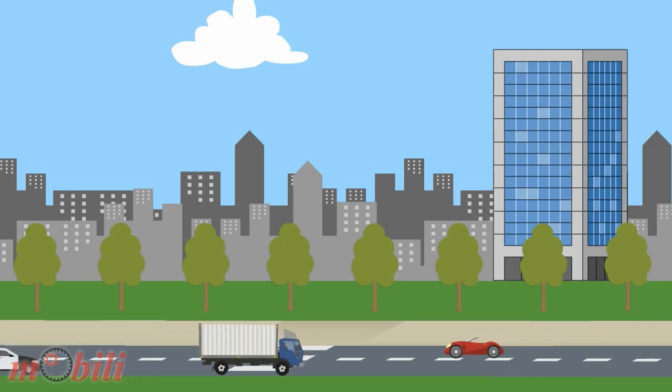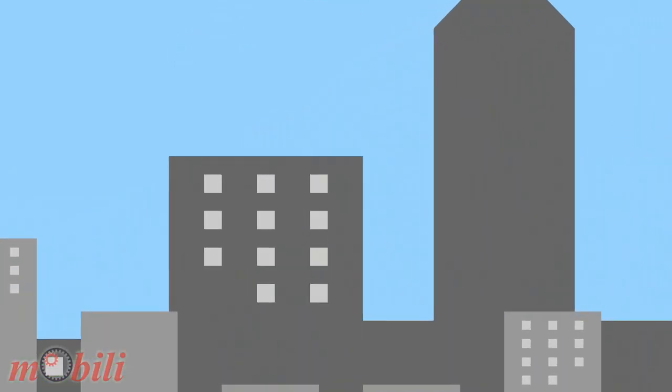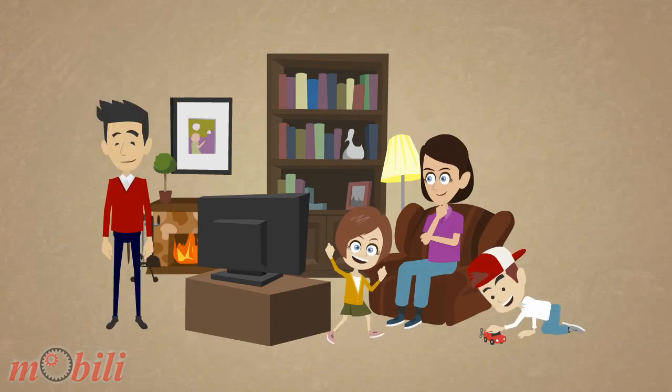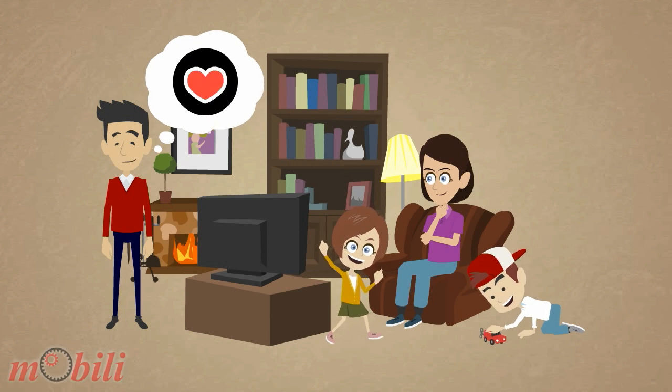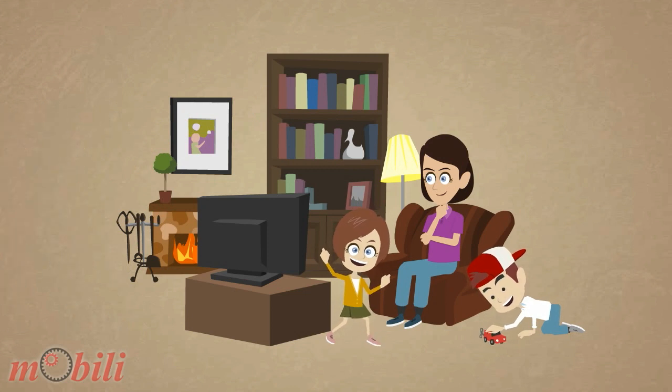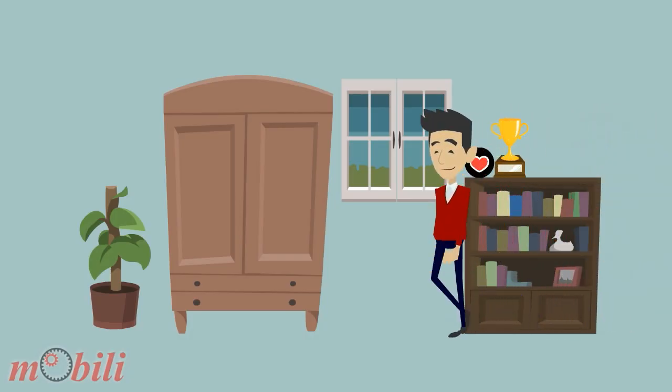Meet John and his family. John wants to stay in good shape, so he bought a sport biosensor and installed a sport tracker app from Google Play. And he goes running whenever he can.